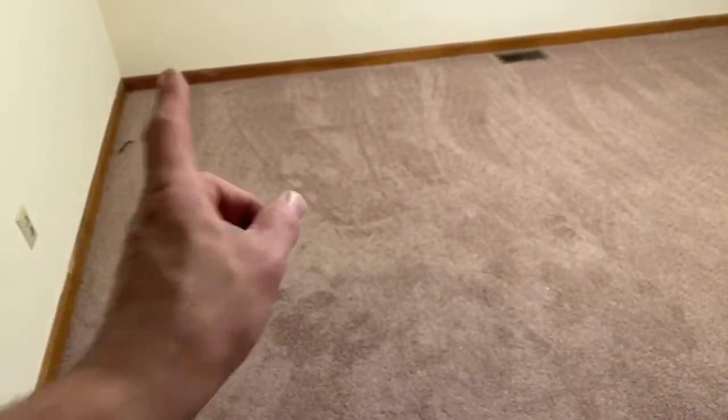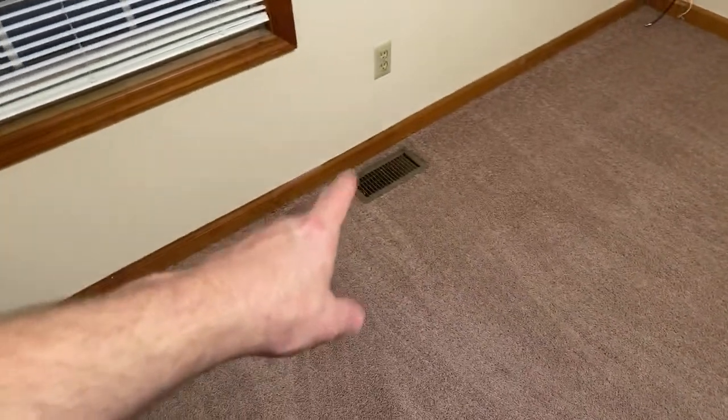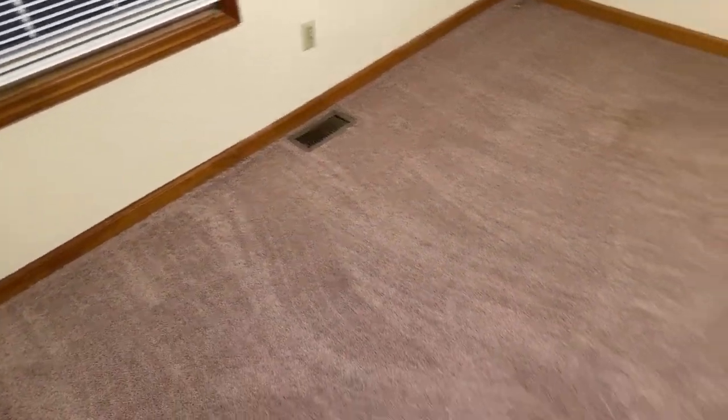I had to do that in all three rooms. You can see right here — those are not wrinkles, that's where it was worn. The wrinkles were all in this hallway, so when I pulled that room that way and this room that way, it pulled all the wrinkles out of the hallway. We had to stretch both ways in this room as well, and again I had to patch the far side of the vent right there.